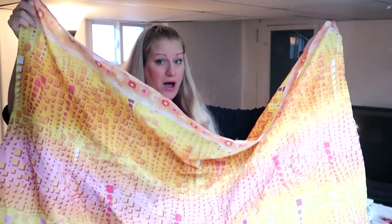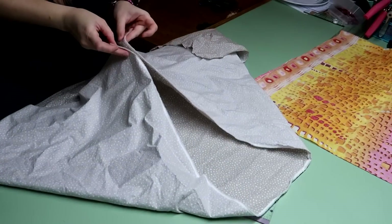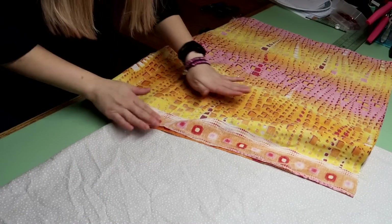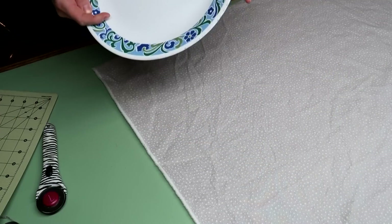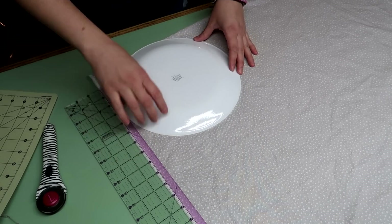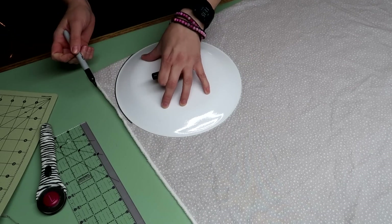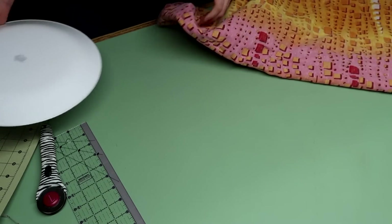Now you'll have two pieces of fabric that are the exact same size. Take the fabric lengthwise and fold it right sides together — do that for both pieces. Now you have your two pieces, your inner and your outer, both folded lengthwise with the fold down at the bottom. Take a plate and curve this bottom corner. We're going to use a half inch seam allowance — put the plate so it touches this half inch mark and just touches the bottom fold, and mark along that curve. When you sew down and get to this point, just follow right along this curve. Do that for both pieces. The fold is down here and it's open on all three other sides.